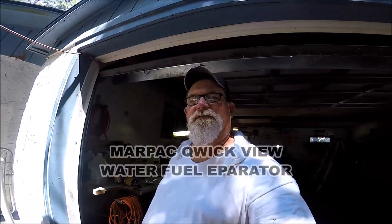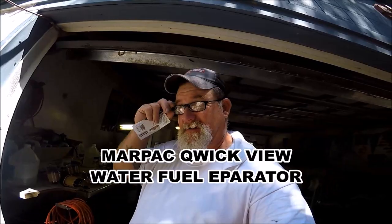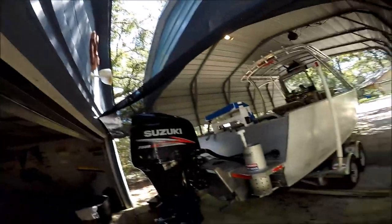Hey folks, welcome to another installment of trying to make the Jetty Wolf a little easier, a little more updated. We'll see, with the ethanol and everything in the fuel these days. I was just out last week, and I'm getting Raycor fuel filters lasting me three months maybe. I don't know why, but the engine was sputtering and sputtering, and I changed out the Raycor.